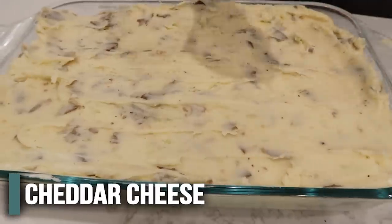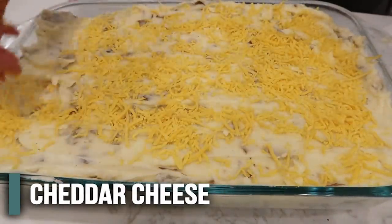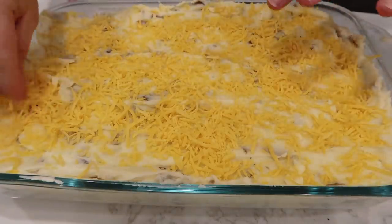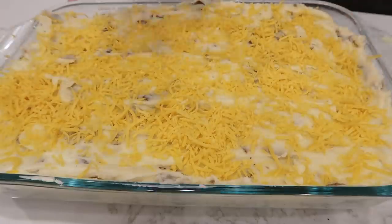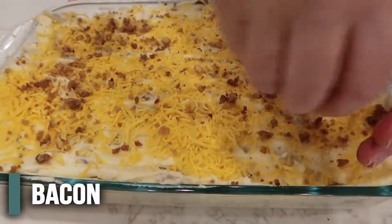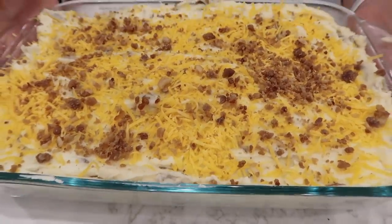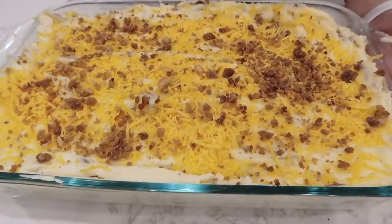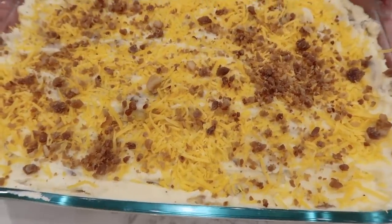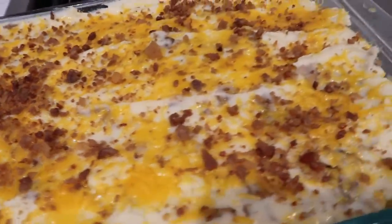Take the rest of your cheese — about half a cup or so. One thing I would change is buying a little bit more cheese because there are a lot of potatoes. Add the rest of the bacon bits on top too. Cook at 350 degrees for about 30 minutes, but since the potatoes are already hot, mostly just until the cheese is melted.